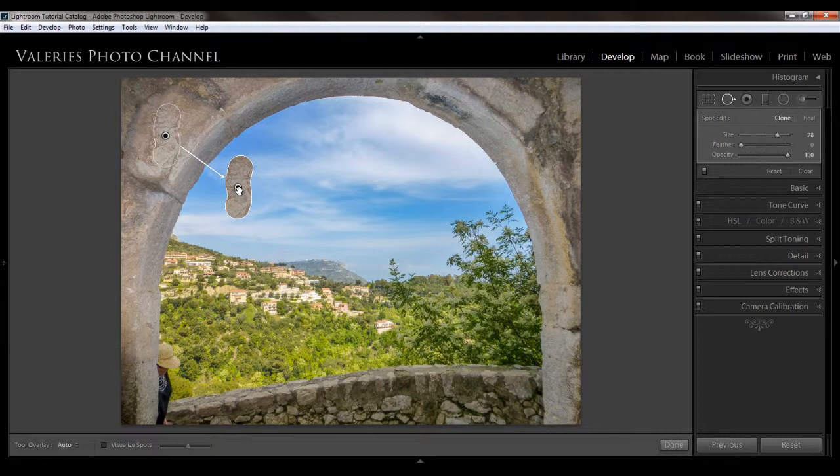When you want to get rid of an edit you've made, just click on the little circle and then hit your backspace or delete key, and that gets rid of it. In this image, I want to show you when you might want to use cloning versus healing — there are times when one just seems to work better, and part of it is just experimenting.